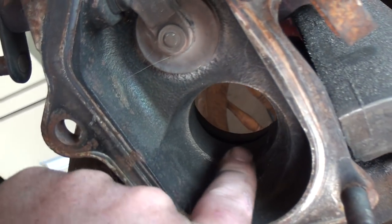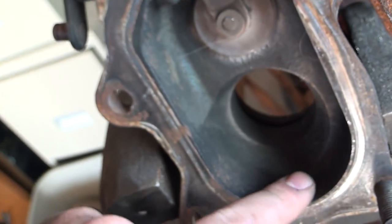But we're just going to concentrate right around this area here. We're just going to port and polish all this area here.